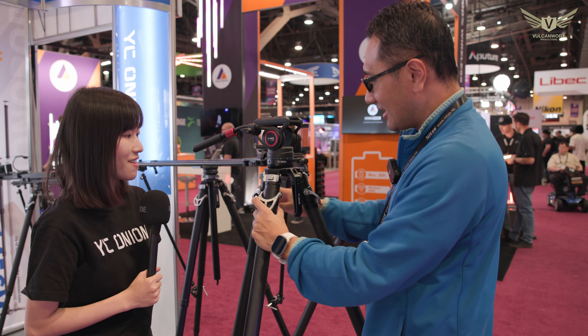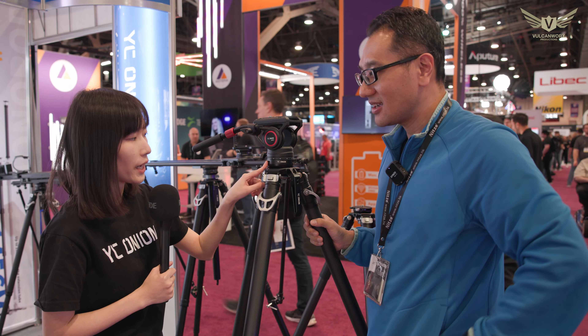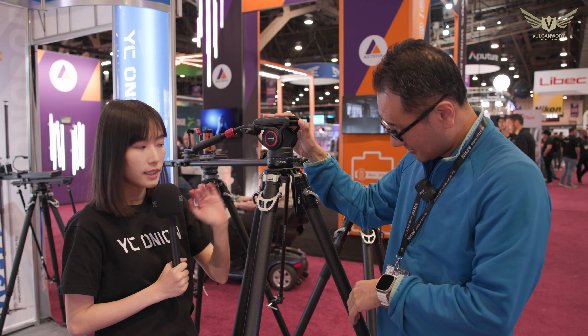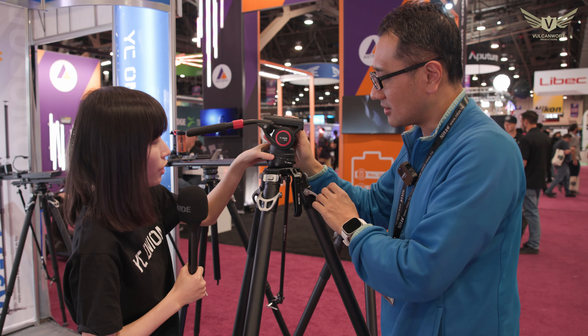This pan head looks pretty new as well — is it a new product? Yes, it's also a new product. We designed this specially for this tripod. It's a 75mm bowl head. Once you adjust the tightness down here and it's all settled, you can adjust the locking lever on top, so you don't need to lock it down below the tripod. It's going to be very easy and very nice.